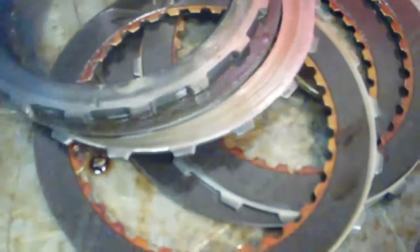So as a result, we've got some burnt clutches that have to be replaced. The band assembly is worn real thin — that's going to have to be replaced as well.